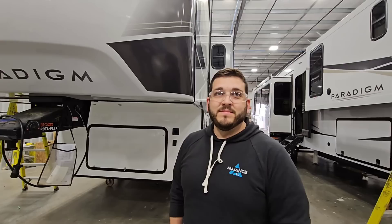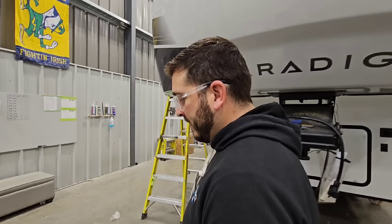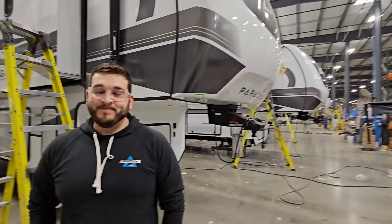This might go before the PDI video and towing test video, but you'll definitely want to check those out. Once a unit leaves here, it gets towed for about 30 minutes over pretty rough roads, then goes through a slalom course. Then it comes back for PDI — they see what improvements need to be made, what needs to be fixed — before it goes to the holding yard, gets picked up, and taken to a dealership.